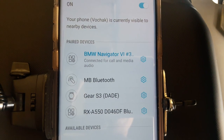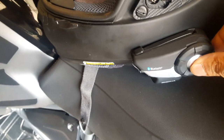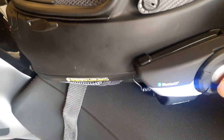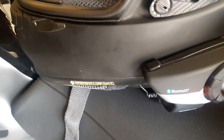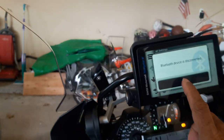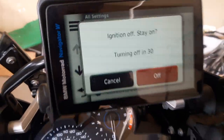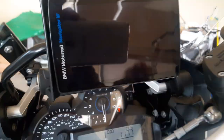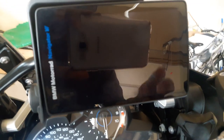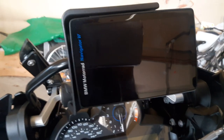Okay, I went and connected the navigator to my phone. Let me go backwards now and switch off the Sena. Okay, Sena switched off, it says Bluetooth disconnected. Let me switch off the nav, and now let me turn everything back on to see if it works automatically.